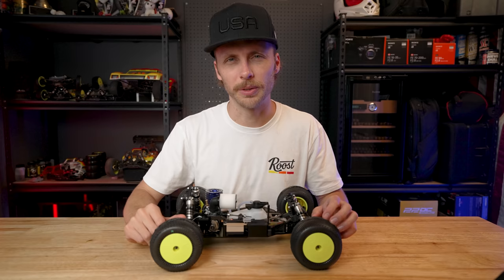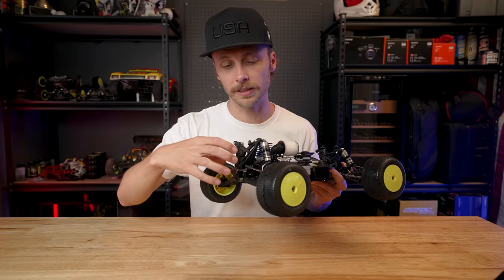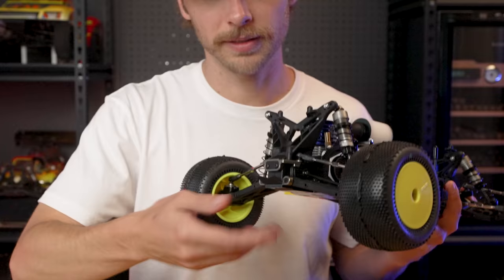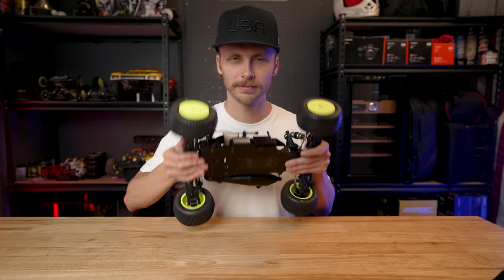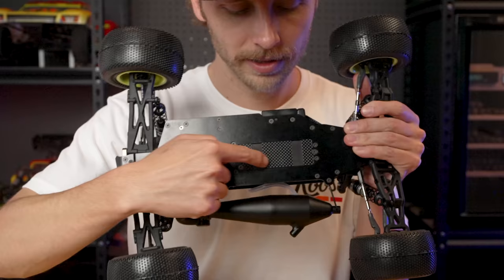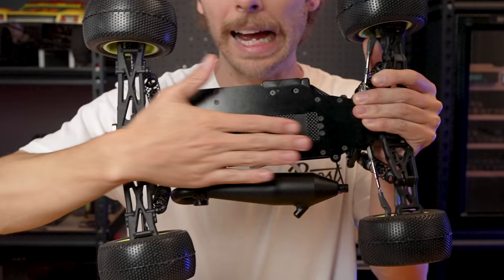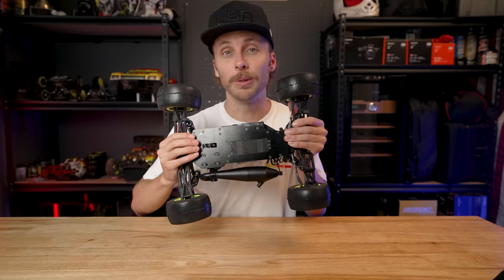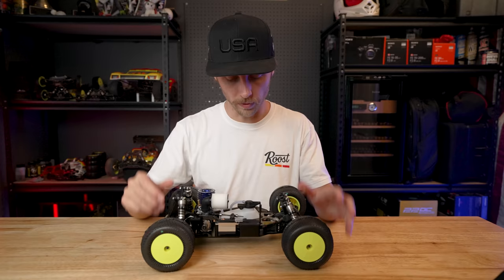Now some of you OGs out there that had one of these nitro trucks back in the day may remember applications where the receiver pack just hung off the back of the vehicle. Back then that wasn't strange because we used to have rear motor cars in all our buggies and trucks. Now you notice it's still very much a 4.0 truck — no battery back here. This little carbon plate is the mount for a thin-style receiver pack. Take off three screws on the bottom, it pops right out and then you can service, charge, whatever you need to do to your receiver pack.